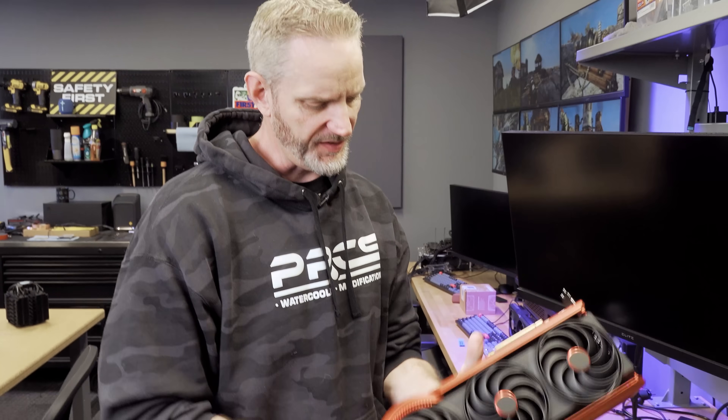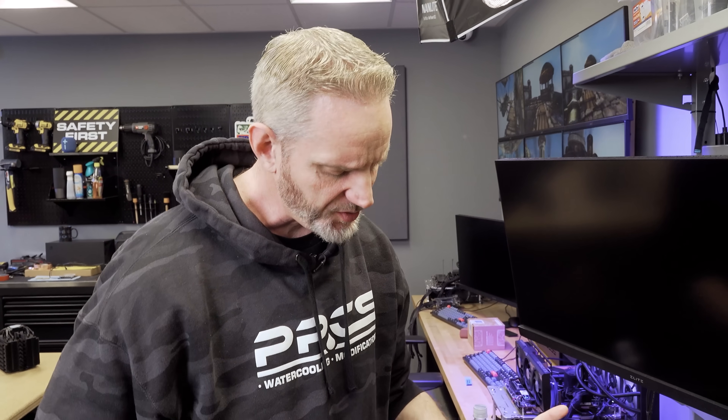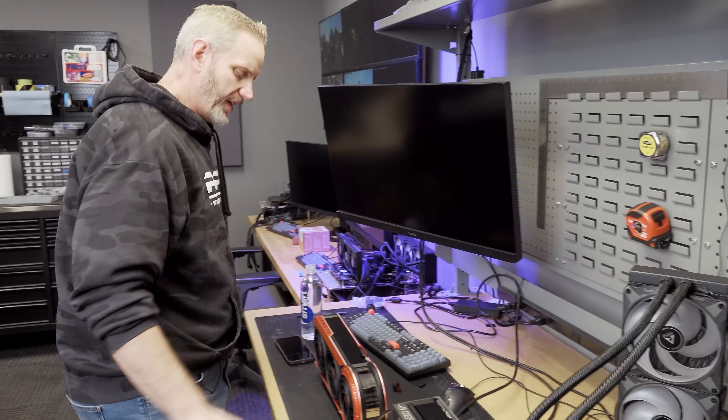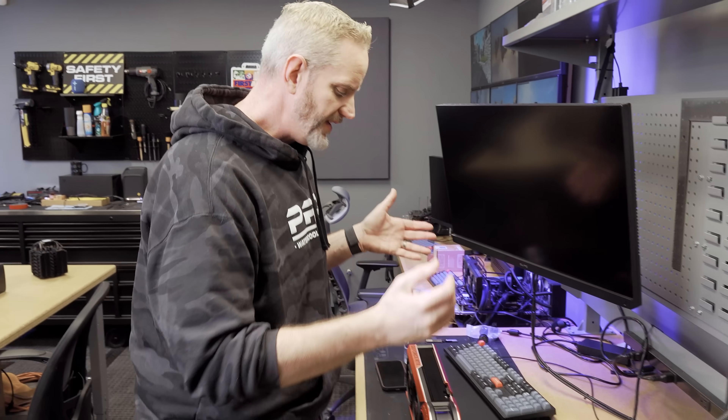I recently did a video talking about the Matrix card — the super limited, only a thousand of them made, paying homage to retro designs — the Matrix 5090 for the Ultra Steel at $4,000. One of the main comments I kept seeing was: why didn't you benchmark the Astral? I planned on it, never got around to it. And two, why didn't you try putting the Matrix BIOS on the Astral to see what would happen? Well, that's what we're gonna do today.